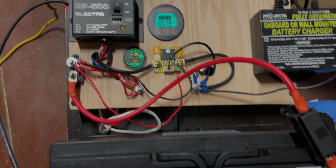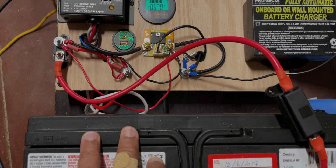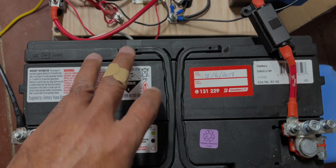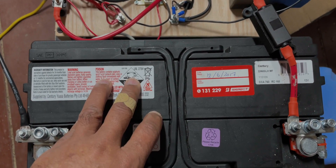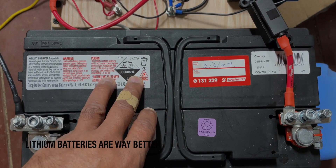This protects the battery from getting completely flattened out. If the battery gets completely flattened out then it will damage the battery. This is a conventional battery — it's nowhere near as good as a lithium battery.